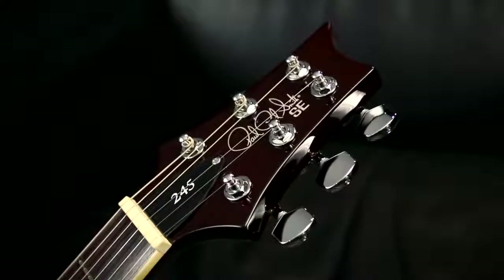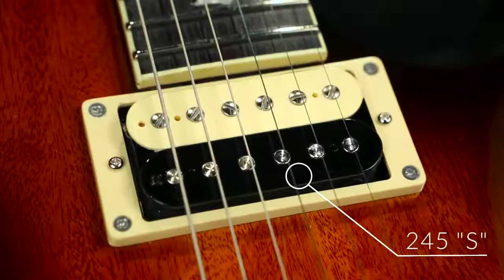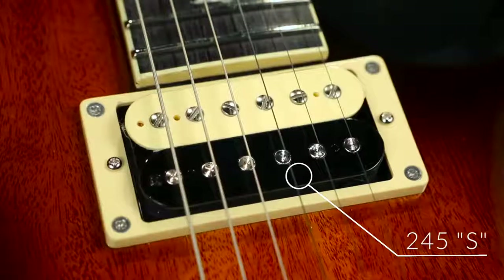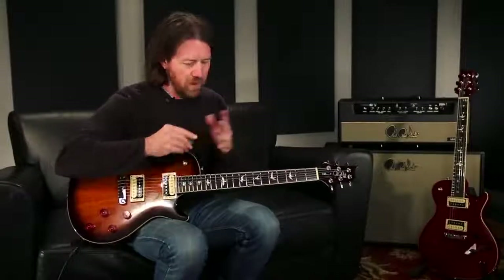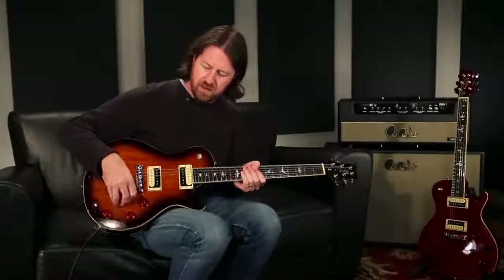The pickups on these are the 245S pickups. They sound great — much more of a traditional vintage style single cut pickup. They get punchy and do the rock thing really well. Let's go through and listen to the different pickups clean, and then we'll throw on some gain and have a listen.